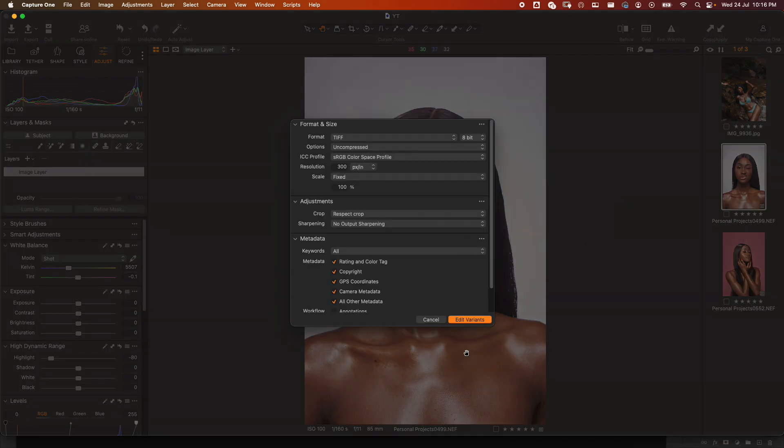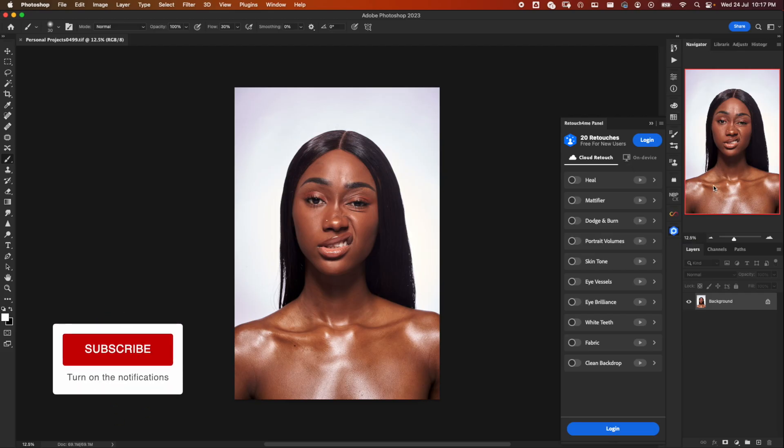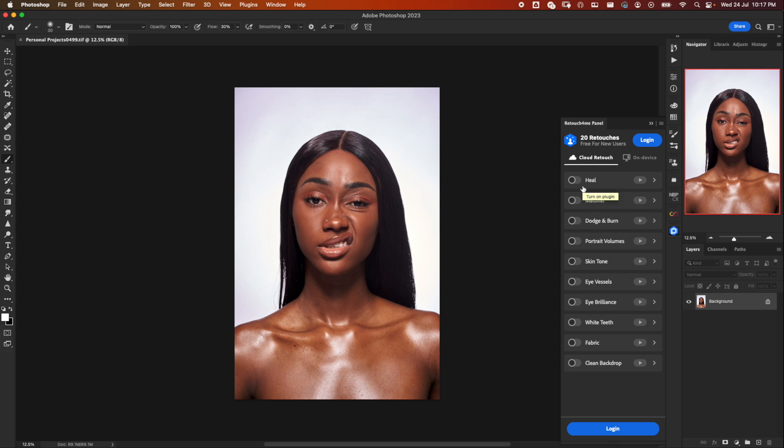I want it in TIFF — edit variants. Here we have our image. Now what you need to know is each time you select and run a plugin, one credit is used. So if you decide to do Heal first, then go back and do Portrait Volumes, then Dodge and Burn one after the other, you're spending one credit each time you click on it.